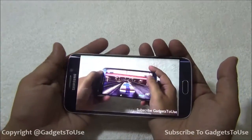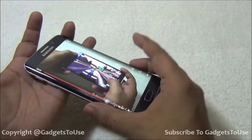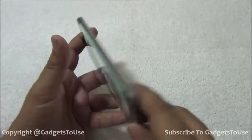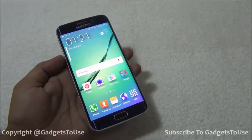The device does get slightly warm, especially on this side, when you play a video or try to play a high definition game on it.